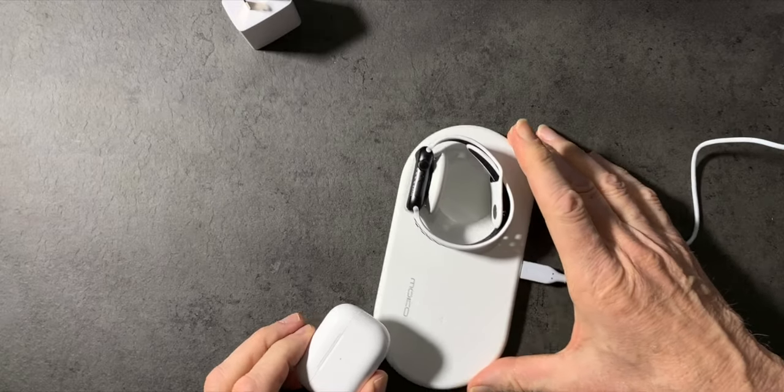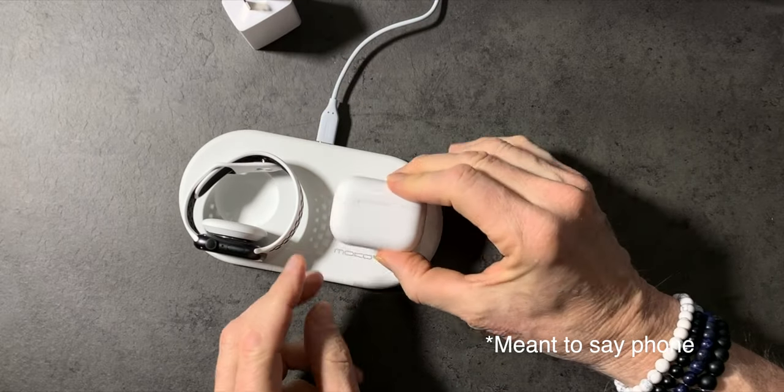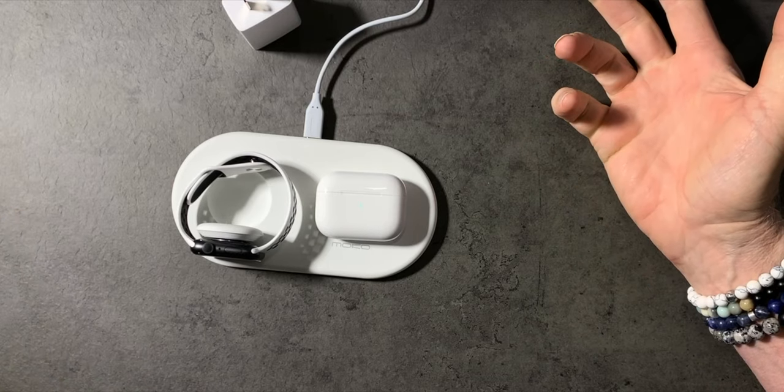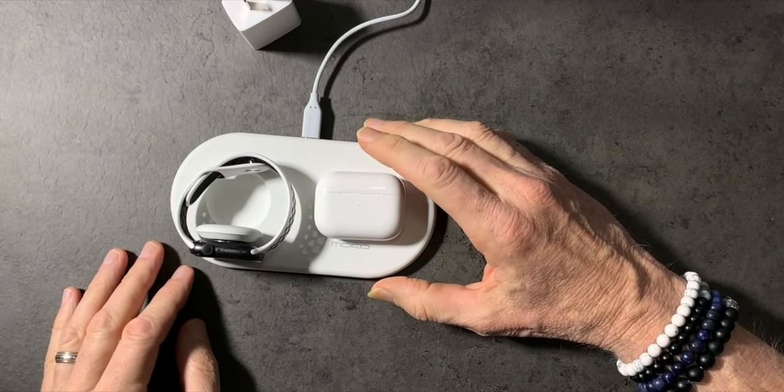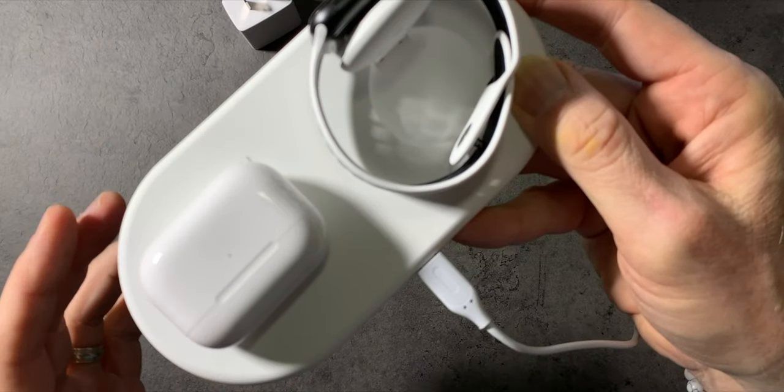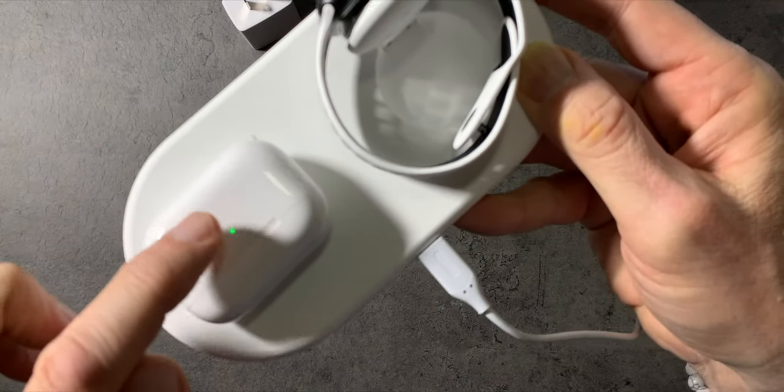You can see that it's charging — there's a little lightning bolt there. It has the nightstand mode for the watch. I'll demo with the AirPods instead, and you can see that both of them are charging. There's a little green light in front. They're both charging — the green light is coming on up here.